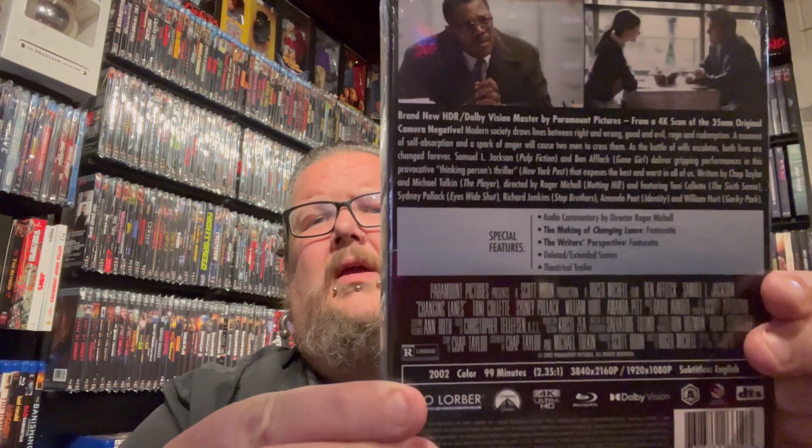Next up we have the 4K of Changing Lanes with Ben Affleck and Samuel L. Jackson. I'd never really heard of this movie, but when it got released to 4K from Kino a lot of people were talking about how good it was, so I'm excited to check it out. It came out in 2002. Definitely happy to add that to the Kino collection.